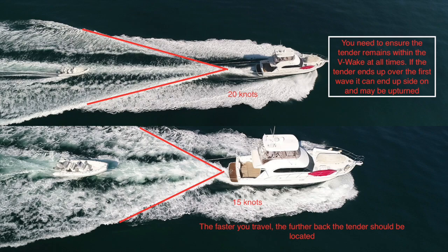The stern wave or V-wave at the rear of any monohull boat that's planing or semi-planing varies in size from boat to boat and at different speeds. The trick with towing a tender is to ensure the tender is far enough back that it can't possibly leave that V section. The slower you're going, the greater the angle of the V; the faster you're going, the more acute the V. So at 20 knots the tender needs to be about two boat lengths back; at half that speed you can haul it in to maybe two thirds or half that distance.